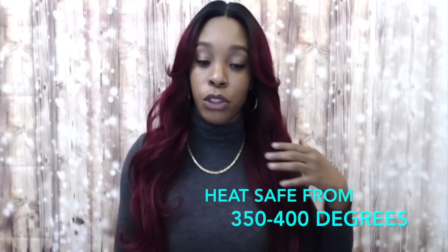It is heat safe up to 350 to 400 degrees, so you can always apply heat. You can add tighter curls, bump the front — all that good stuff. The hair comes with a natural luster straight from the box, so it's really pretty.